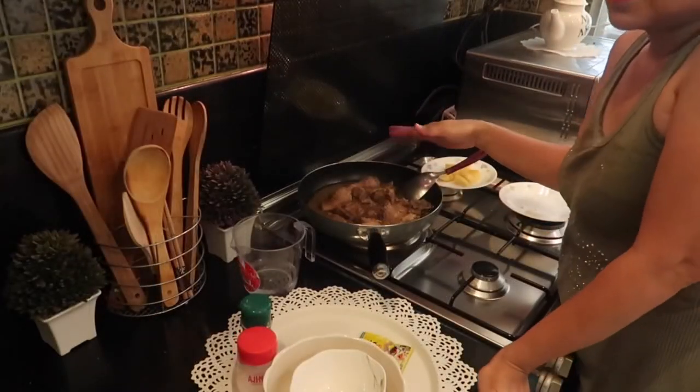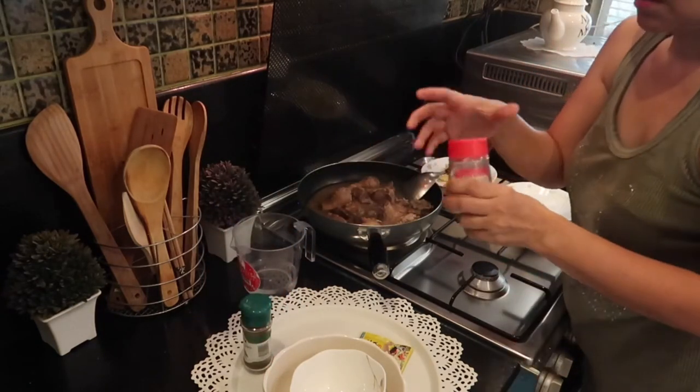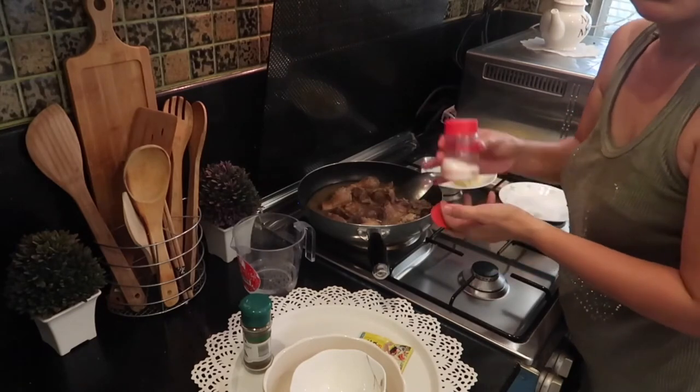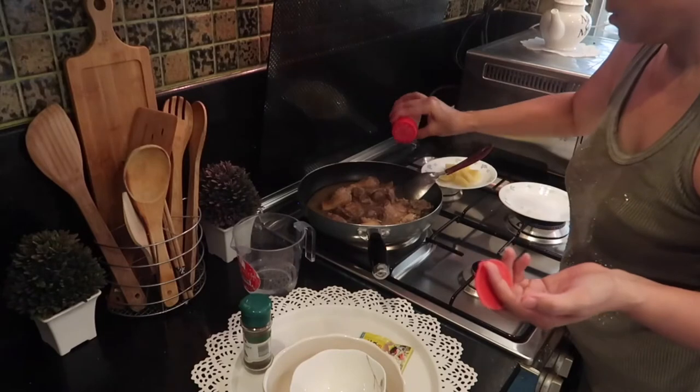We are going to let it simmer for a few minutes, and then I will add MSG. Like I said, this is optional — just a little. I think it really adds flavor to the dish.